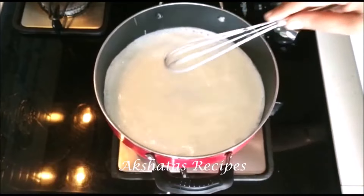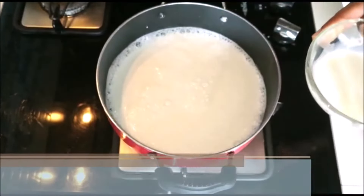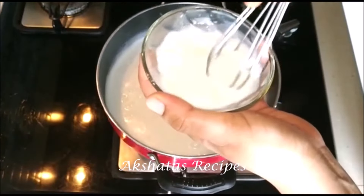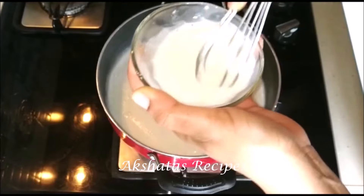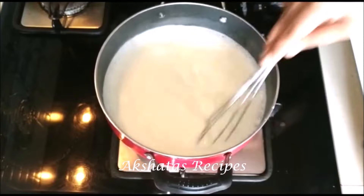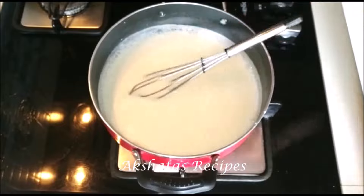Next I'm going to add half a teaspoon of vanilla essence — again mix the vanilla well into the mixture. Here I have one-fourth cup of warm milk — it doesn't have to be piping hot, just warm — to which I'm going to add one tablespoon of cornflour. Mix the two together really well and add that to the mixture. Now mix everything well for about half a minute until it starts to thicken.